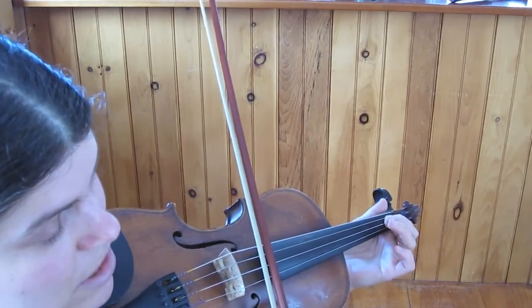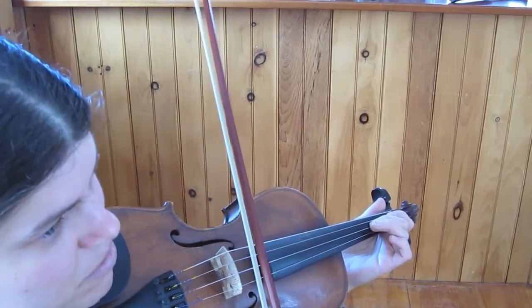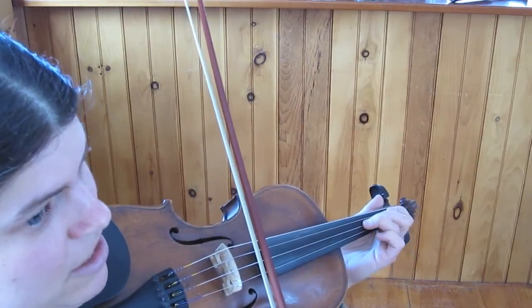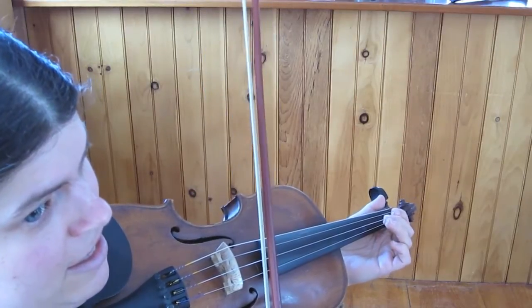So those notes are B, A, B, C-sharp, D, C-sharp, B, A, B, C-sharp, D, E, E, E.